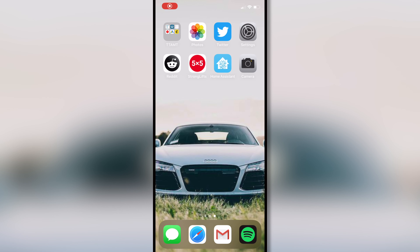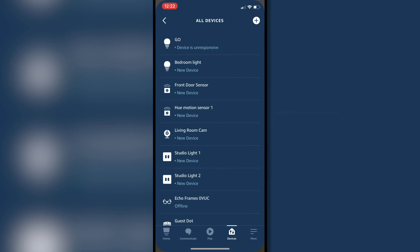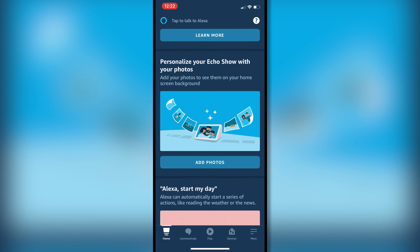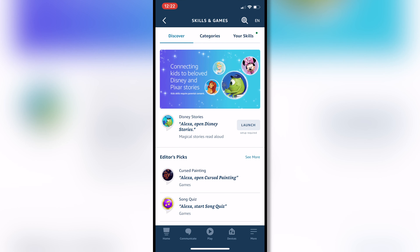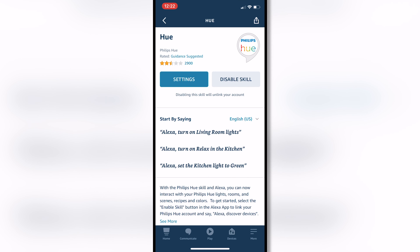And you should get a bunch of sort of mumbo jumbo like this. But if you look closely, you'll see that all of the lights and all of the entities that you listed out should be named there — so I've got ceiling lights, basically everything is here. You'll have to look through it because it's a whole lot of stuff, but you should have everything here. If all of your devices that you listed out in your configuration file show up here, that means you should be good to go. So at this point, we're going to switch over to our phones.